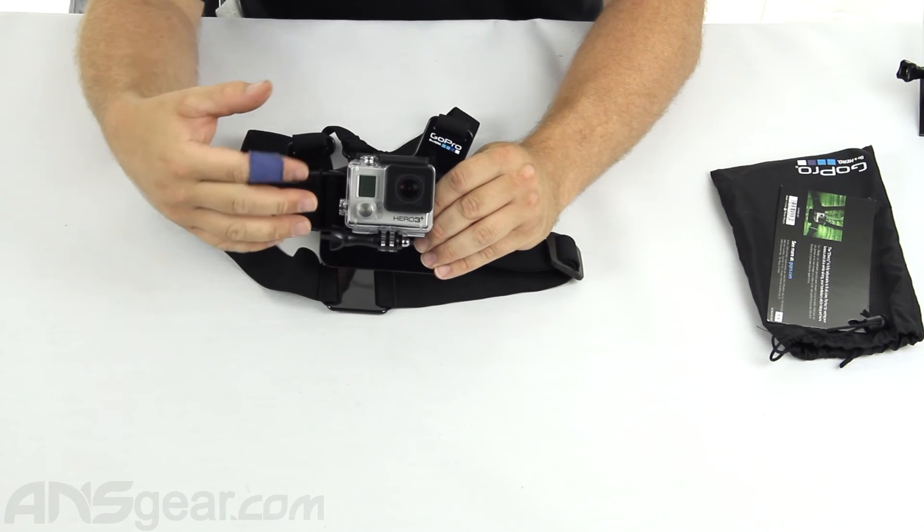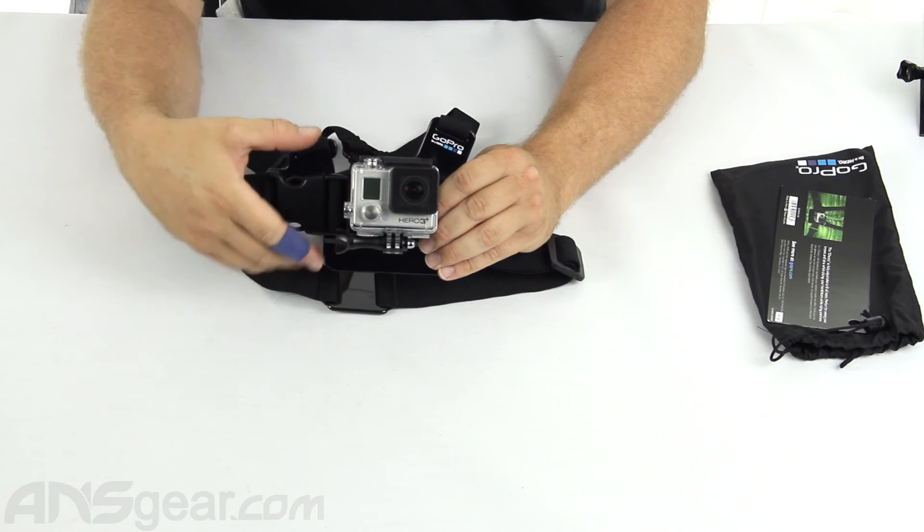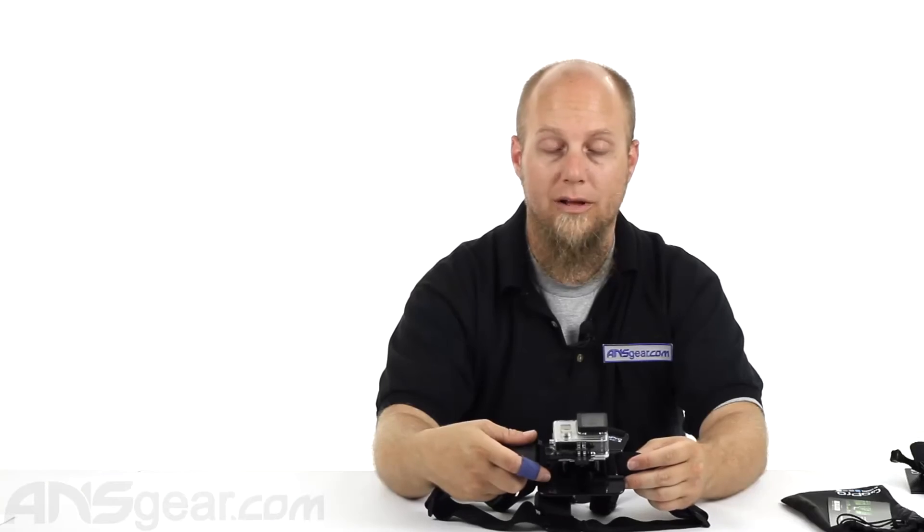So if you're looking for a hands-free option to shoot from about chest level, check this out. This is the GoPro Chesty, available on the website. Order yours now at ansgear.com.